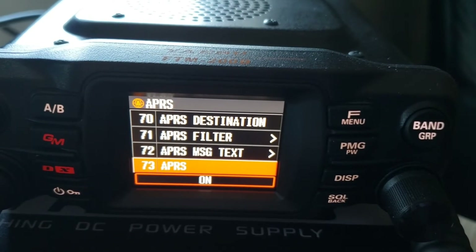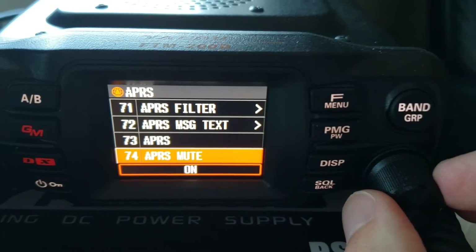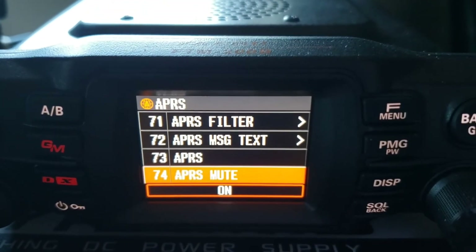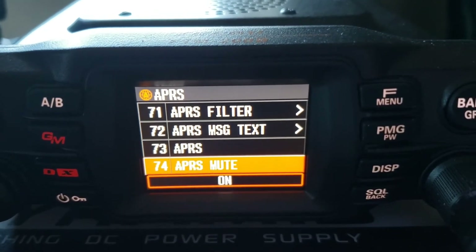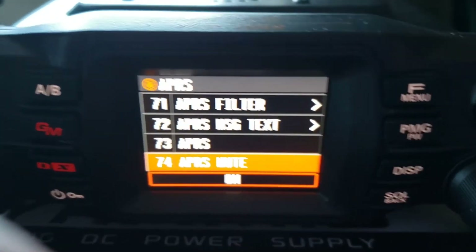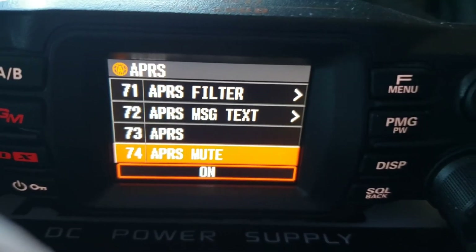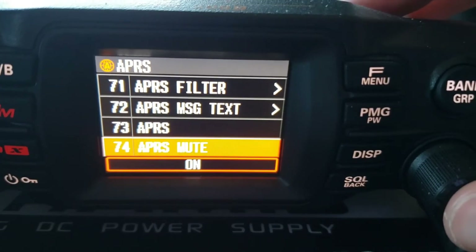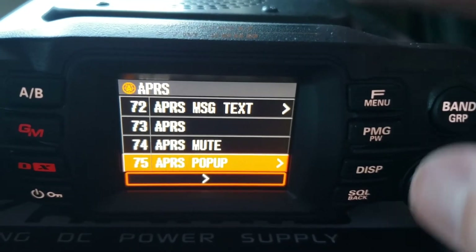APRS — keep it off until all these settings are correct, then you can turn it on. APRS mute — because dual receive A and B is on, I personally do not like to hear the APRS sound on receive. This allows you to hear primarily your A channel traffic while APRS works smoothly in the background, so you don't get annoyed by the APRS packet sounds. I leave APRS mute on for that purpose.